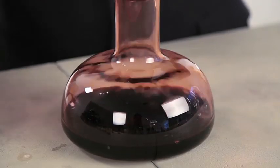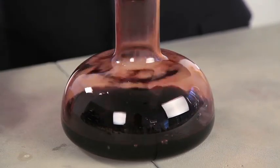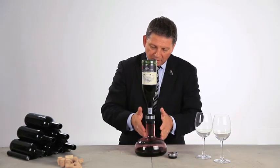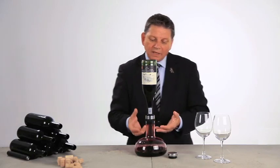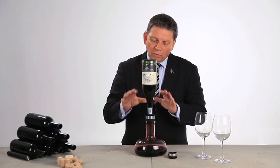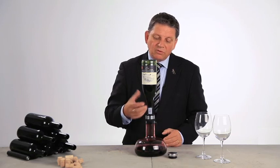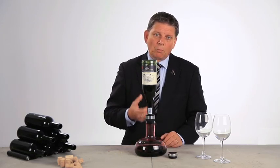And why do we want all this oxygen in our wine? We simply want the wine to be more soft, more ready to drink. We want the oxygen, by decanting this wine, to be giving the wine the smoothness, the pleasantness to drink. The bitterness in the tannins will soften up, and we will have a wine that's much more easy to drink and much more pleasant, and the aromas will be much more pleasant.